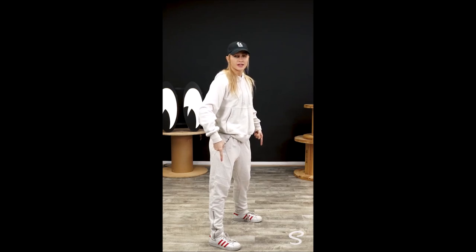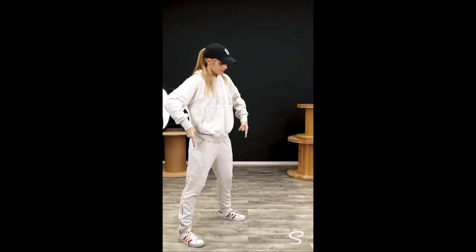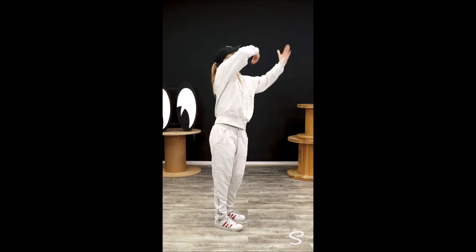From here, you're gonna bring your right foot in — heel, toe, heel, toe. Your upper body is gonna come just up and up and clap, clap.